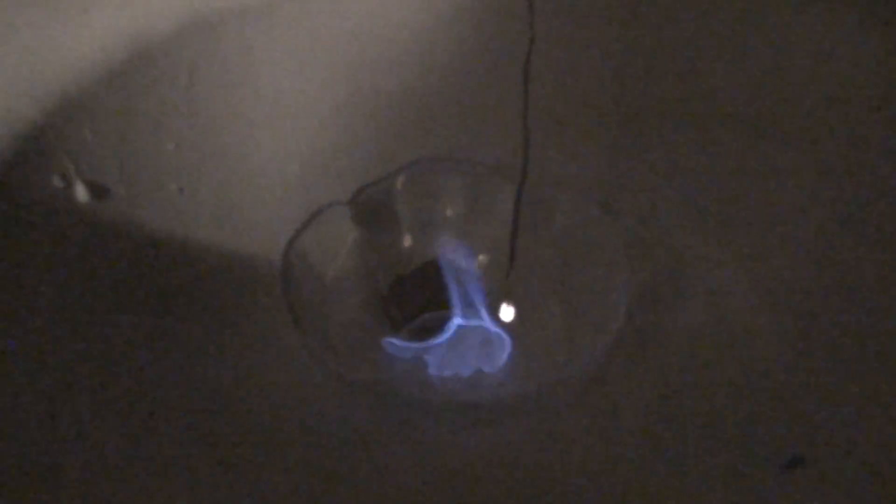Sometimes it takes a little while to catch, and it just drips molten fire. And that's the end of that, and it's still burning at the tip.